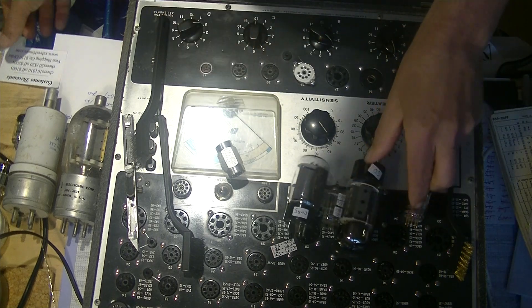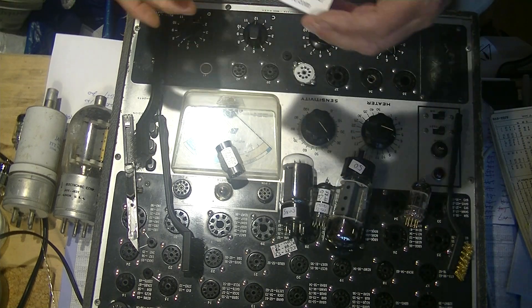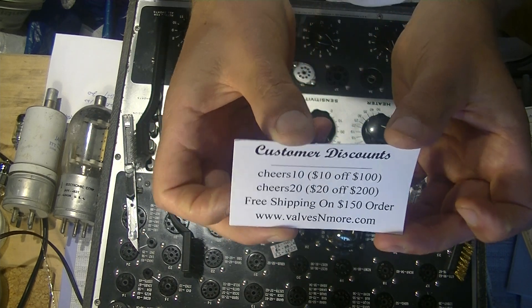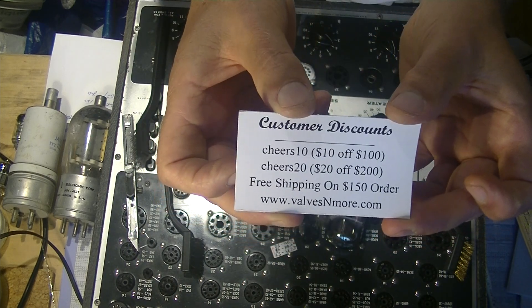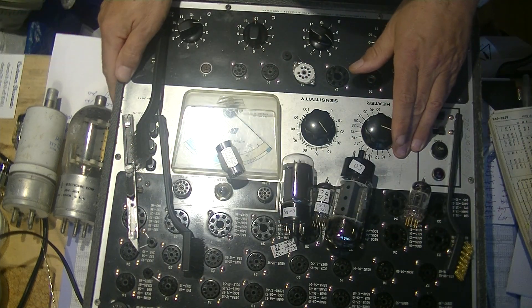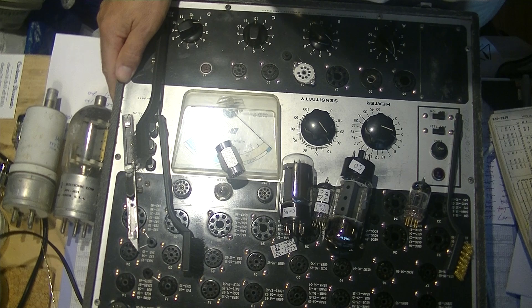If you've watched till the end of the video, I'll show you some discount codes for my store. And in the next video we're going to fire up the tester and I'll show you how we test tubes. See you later folks.